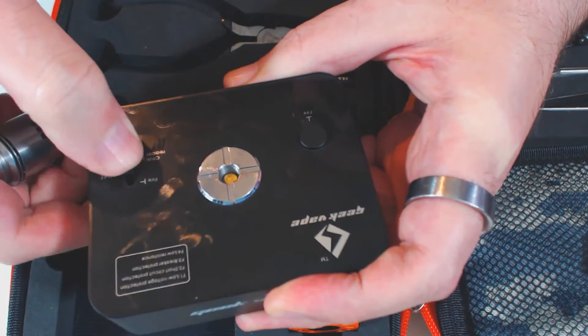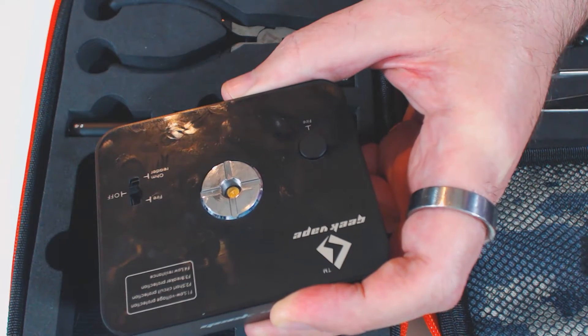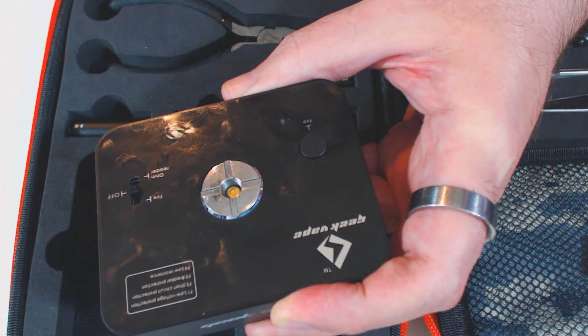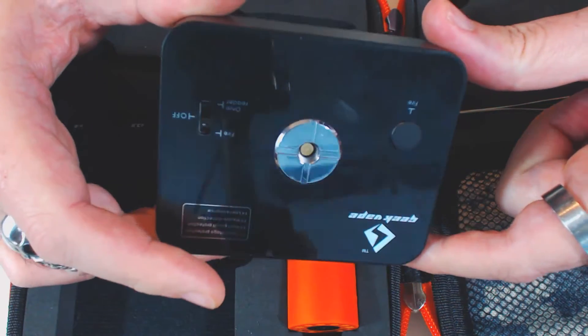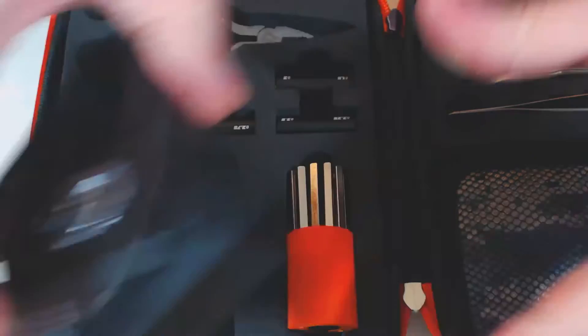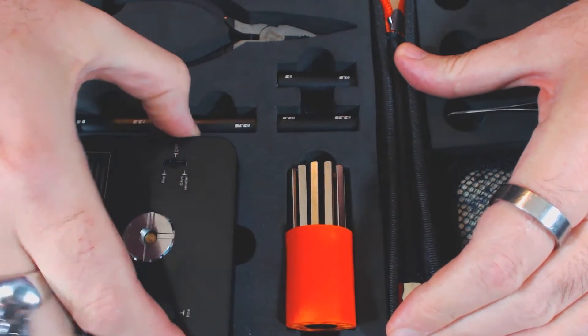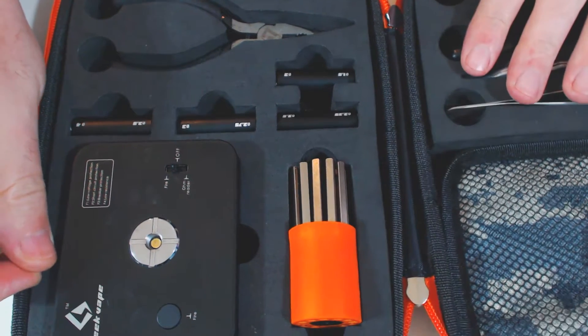This is one of the things that really impresses me about this particular kit. What I like is the fact that this building kit comes with a burning tab right out of the gate, rather than the Coil Master which comes with a sort of generic, bog-standard, very cheap ohm reader.